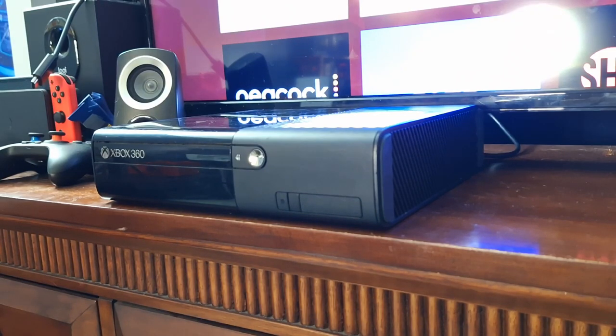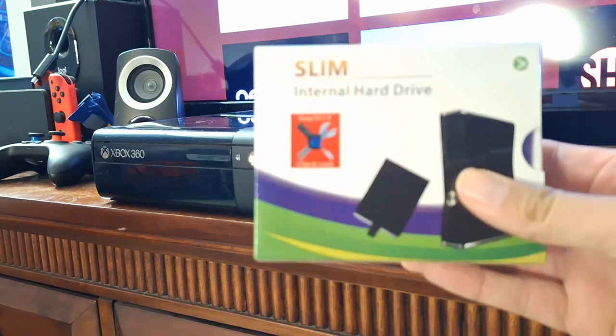Hey guys, this is Mike from BTechReviews here and today we take a look at and install the Xbox 360 hard drive.